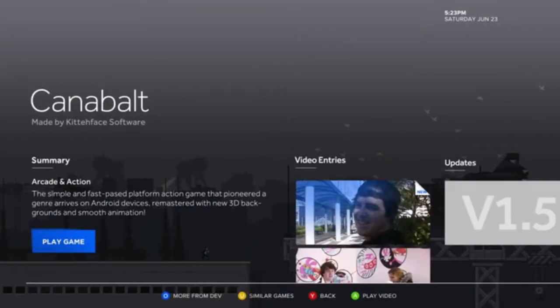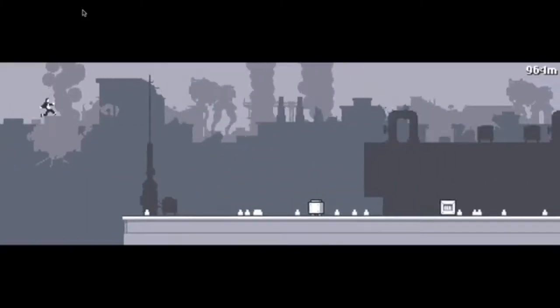The more we have something like this open console that can break that, it's going to open it up for a new business segment for the independent developers. Since it's Android-based, we have a great 3D port of Cannonball that's on Android already. That would be really fun to see up on the TV.